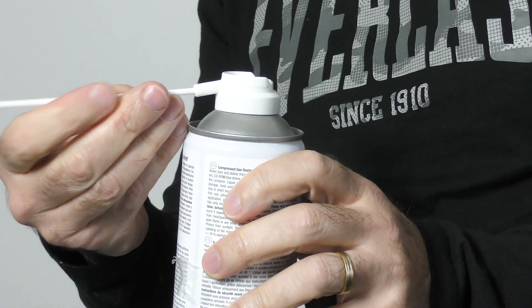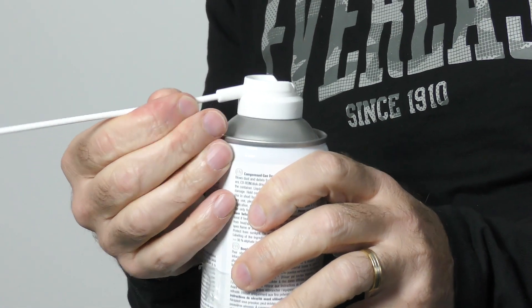If you haven't got time for that, I'm going to show you how I go about doing it. The first thing to do is attach the nozzle on the front of the compressed air, and then you're ready to go and give it a good spray.